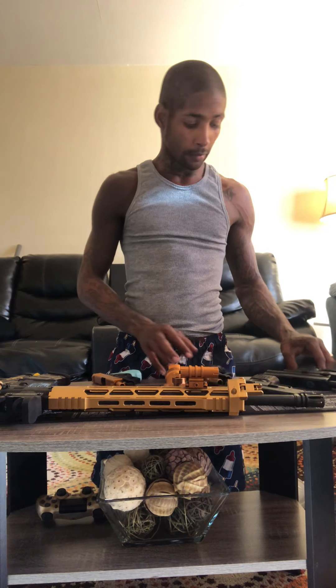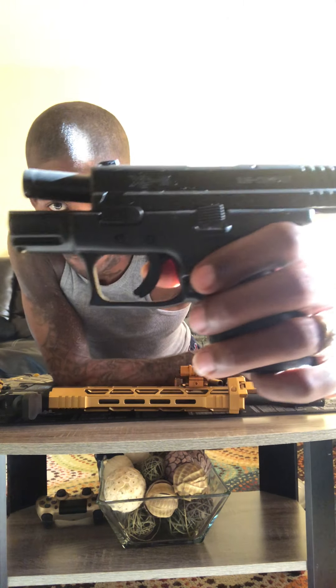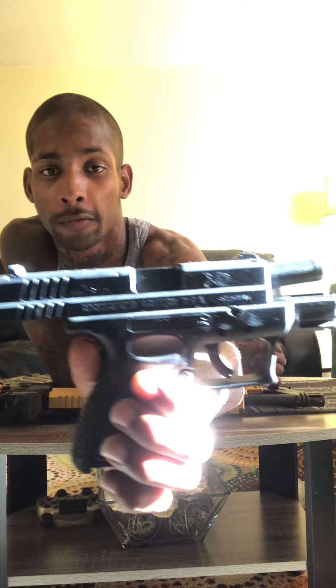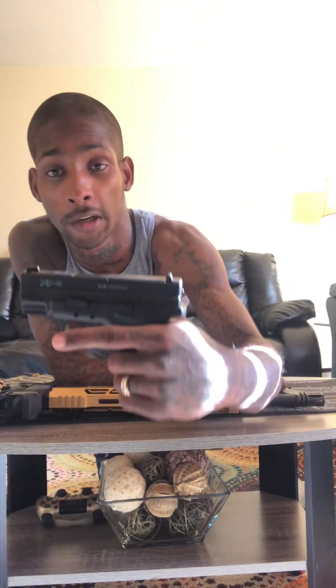We have the XD9. I haven't done anything to this one yet. Only thing I did was color fill it with the blue as well. This is my XD9. Just did a color fill to it. Took it to the range and it really did its thing. The XD9, I was kind of amazed with it. Like the XD9 did really well.